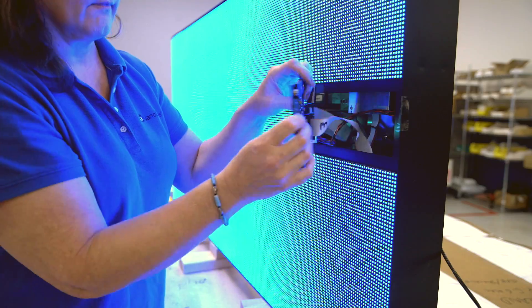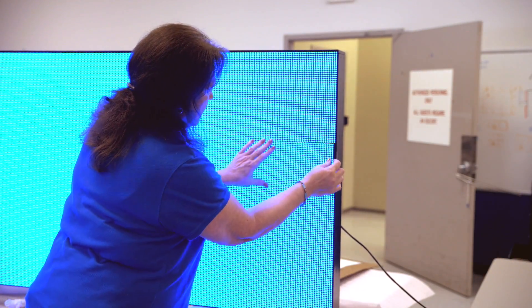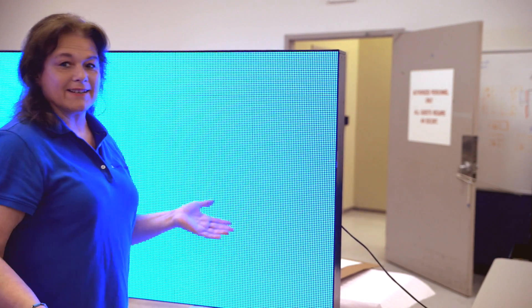Tuck your cables in neatly, put the magnet into the alignment guides at the bottom, at the top, and line it up just like that.